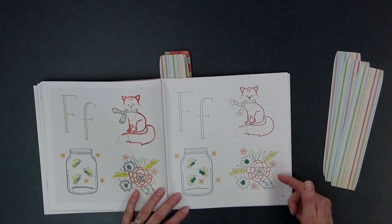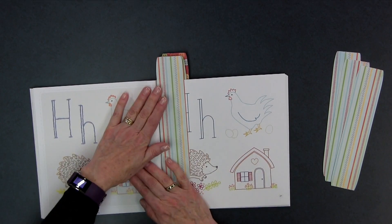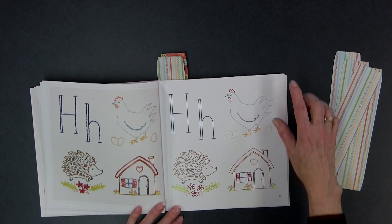For F, you see a fox, a really pretty flower, and fireflies. Some of the things in here are a little different than what you might expect for that particular letter. But who doesn't love foxes? And hedgehogs are another favorite — there's a little hedgehog's house and a hen. You can see how cute these designs are.